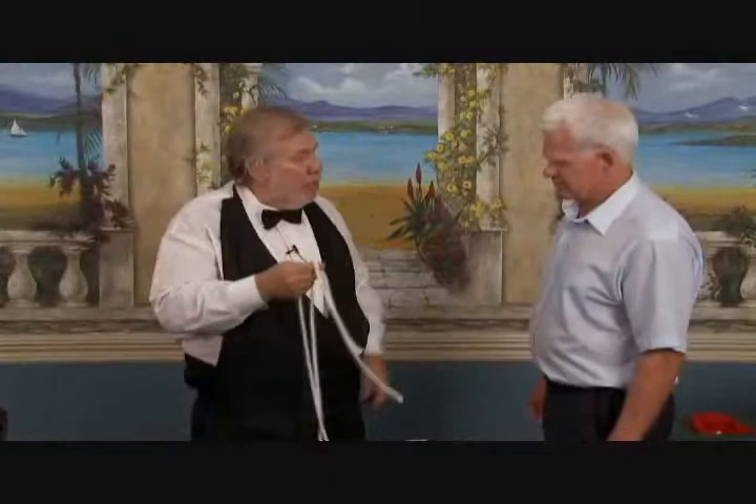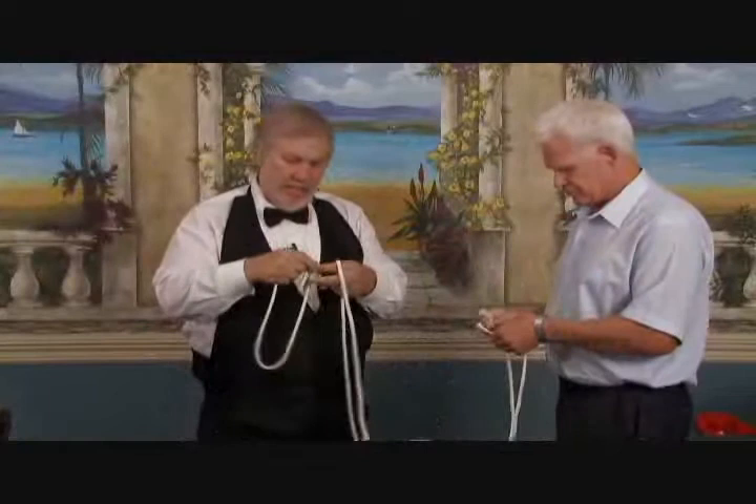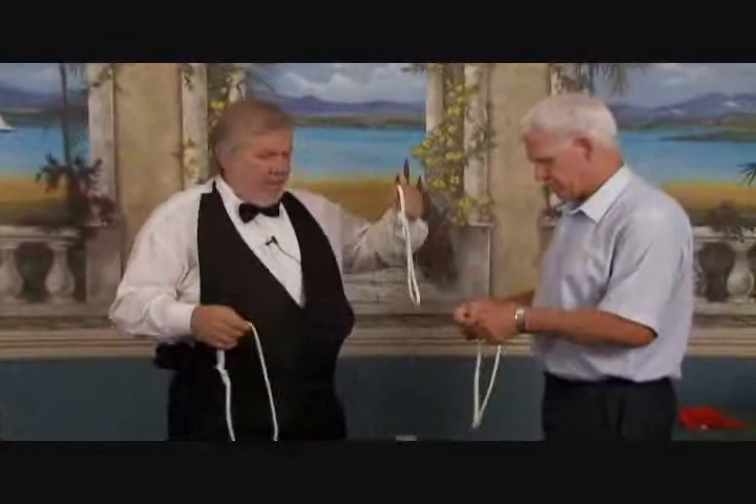I'll tell you what — once you take that rope, take one end and tie it onto the other. Take one end and tie it onto the other. Just like this. Right over left. Left over right. Just like that. Okay? You got it? Good. Try that one again. All right? We have one circle of rope, another circle of rope, and we have a third circle of rope.